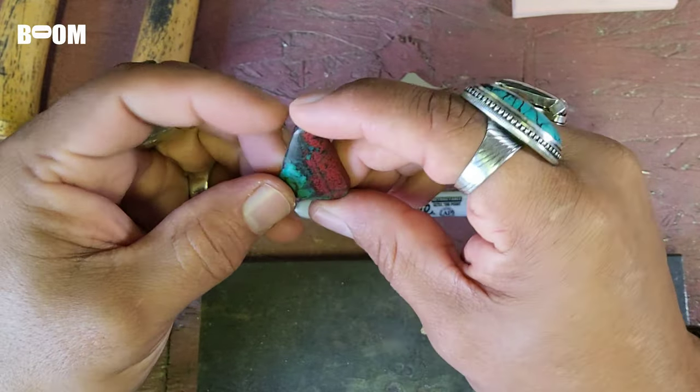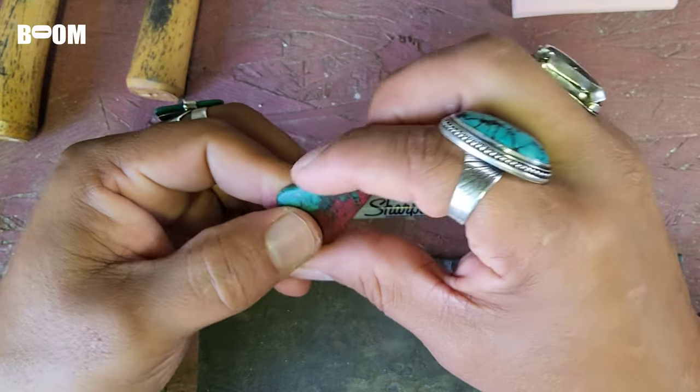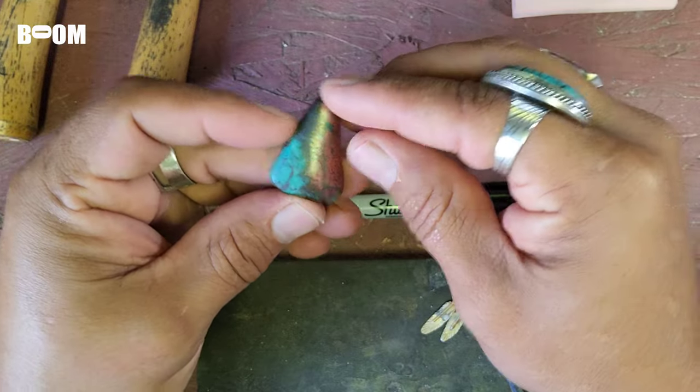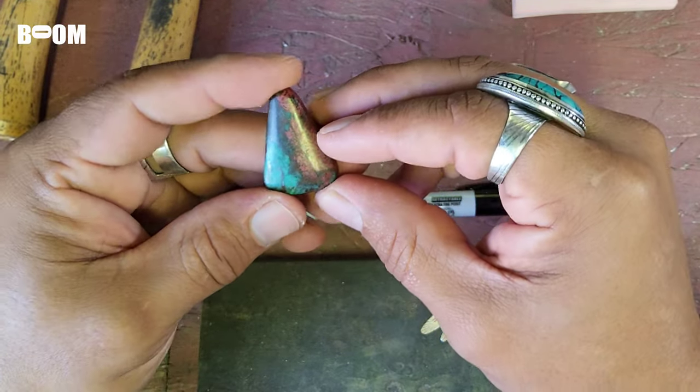Yeah, we did a pretty good job on this. We kind of just reshaped it, and really it's ready to be set into a bezel, and that's what I'm going to do.